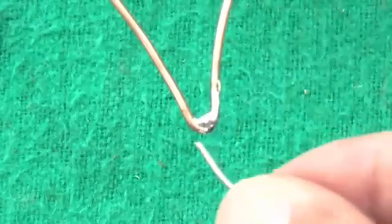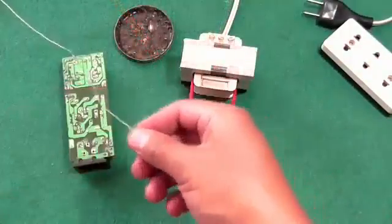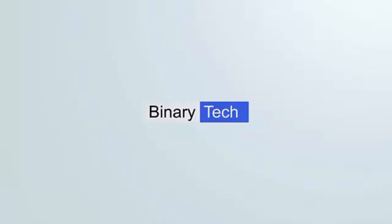Theory of transformer-based soldering iron: when the primary coil induces mutual flux, the secondary coil produces an electrical AC signal, and then the copper wire makes a short circuit and the copper wire will start heating.